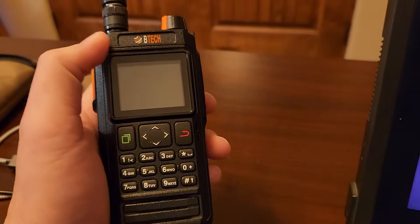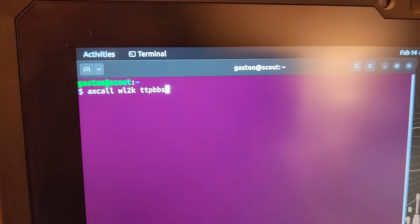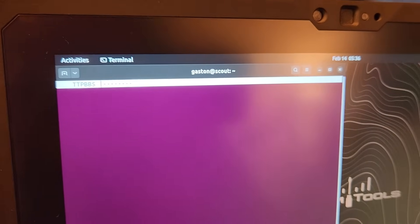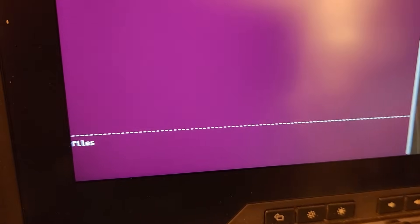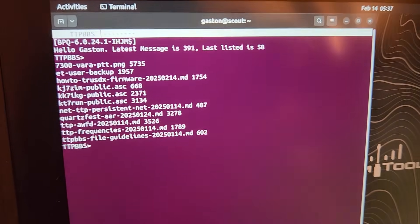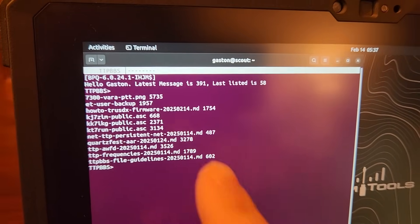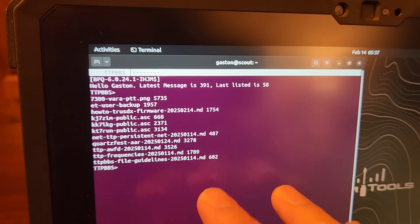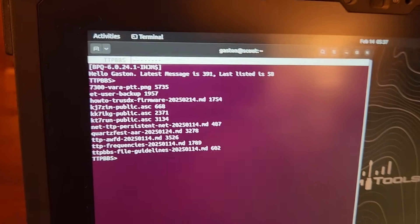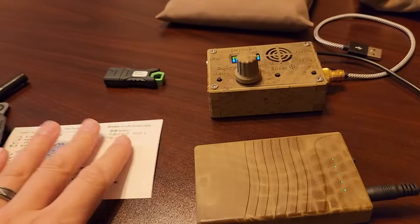I want everything to have purpose and value. The BTECH UV Pro is very much my everyday carrier radio. For example, we'll connect now to the BBS — so anybody that can access me via HF using Vara, or anybody local in the Phoenix area, can go ahead and access the BBS. If we type in 'files' we should see a listing here within a second. You can see we're starting to build up the list of files — this is accessed over radio only. Right there we've got the 'how-to TrueSDX' file and it's fairly small in size; you can type 'yap' to download it or use the read command.